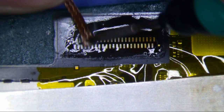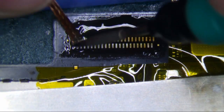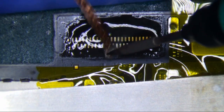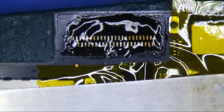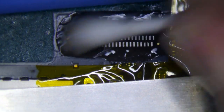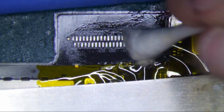You want to go pretty quick on this — you don't want to pull any pads, okay. You don't want to go slow. Make sure your iron is hot enough. If it's sticking, you probably have cheap wick, not enough flux, or your iron isn't hot enough. Now I'm going to use some isopropyl alcohol to clean this up and get away all the flux.